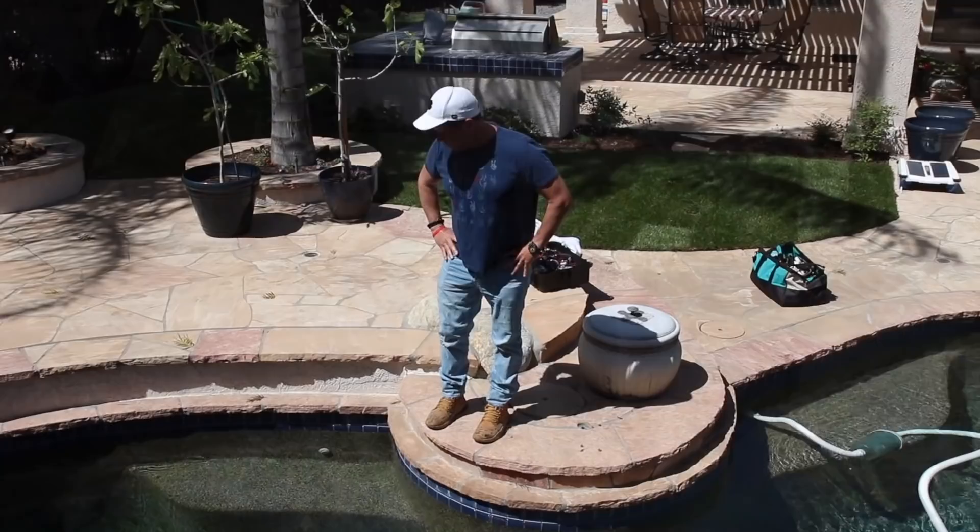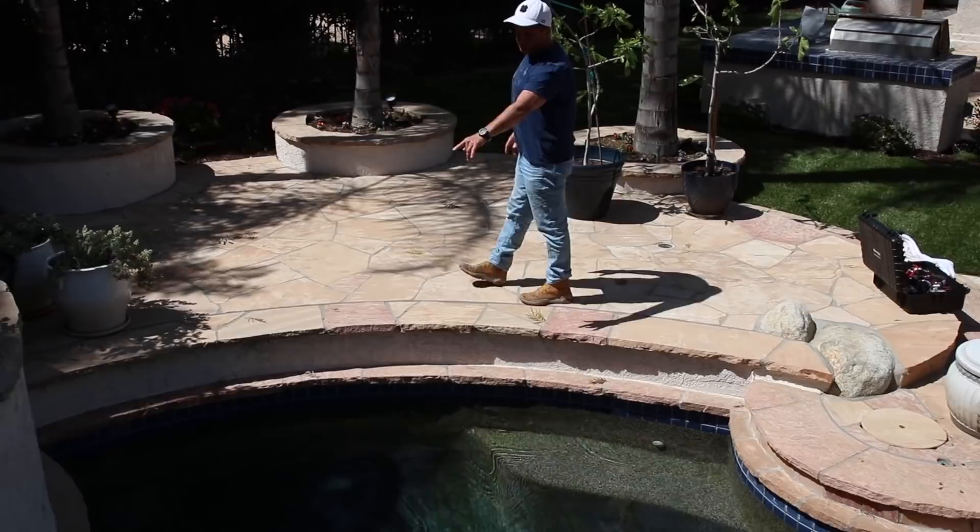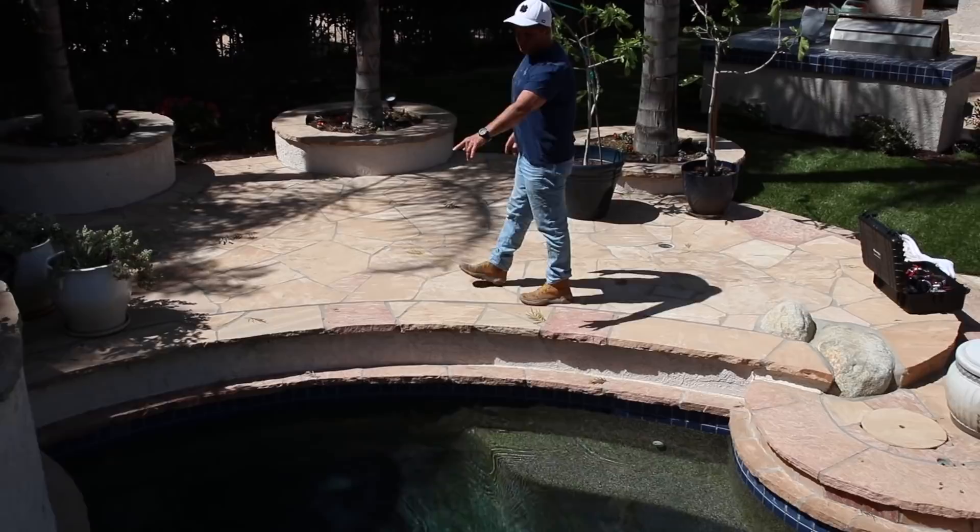Here we have our regular pool-spa combo. It's a pebble-tech pool. We're checking everything out — we're going to look at the equipment, do a visual, walk the pool, look around, and in this case we're going to point out a whole bunch of other issues that we have going on.